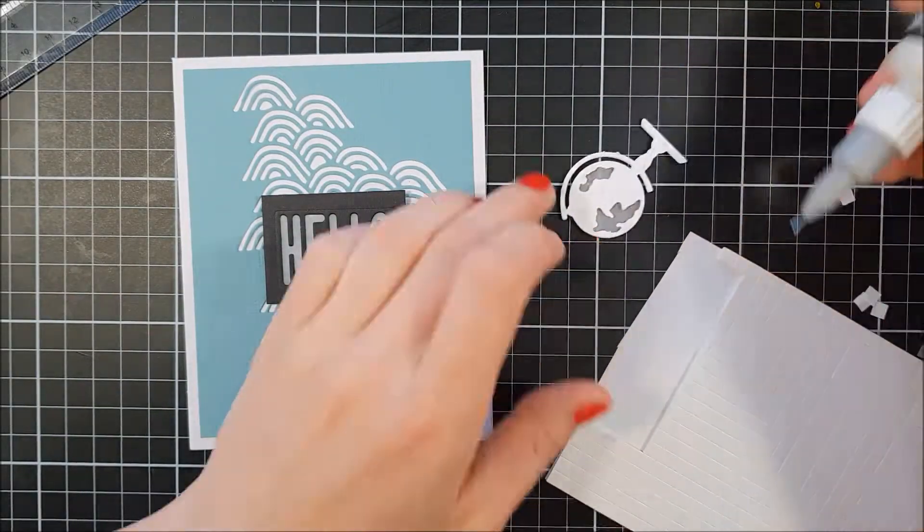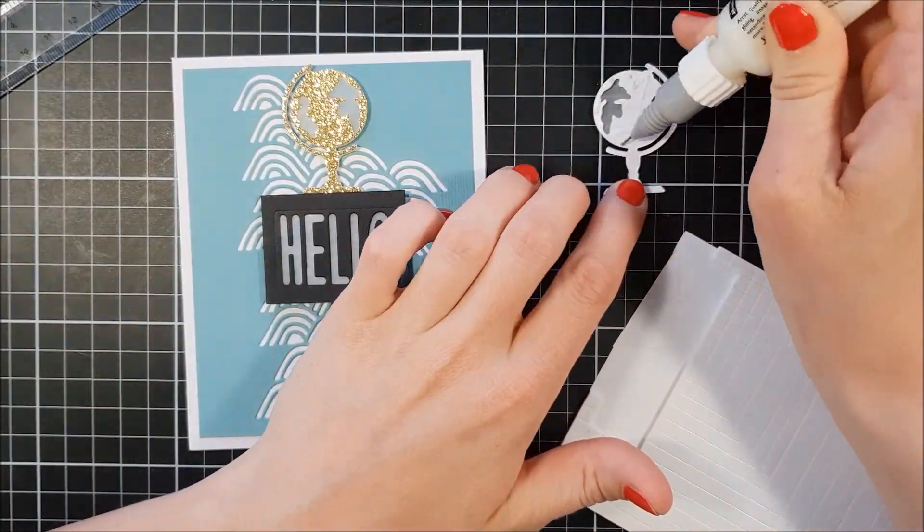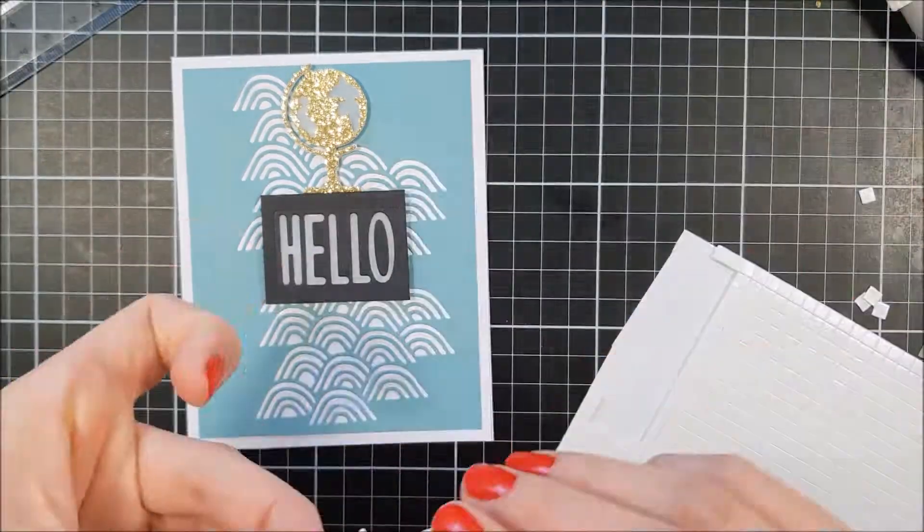I'm just using my t-ruler to place that Hello down straight. And now I'm using some multi-medium matte to adhere those globes down to the background. And that pretty much finished this card off.